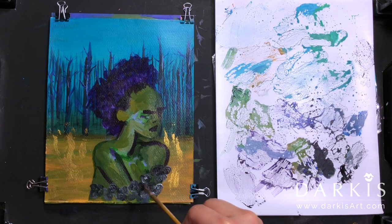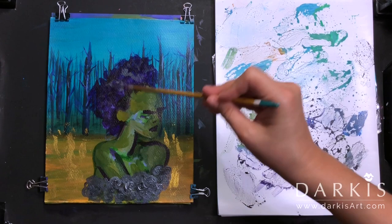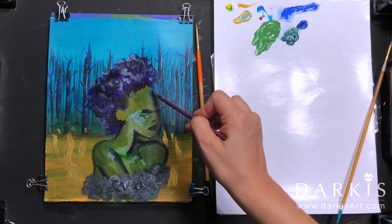At this point I wasn't sure what I wanted to do for her outfit — I wasn't sure whether to go for a dress or flowers. I ended up going with roses, and the three colors I picked for my roses were cinnamon blue, black pearl, and silver.